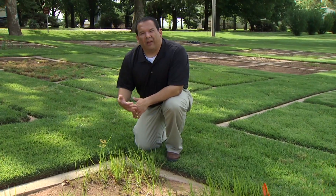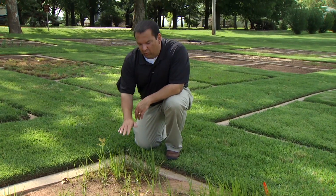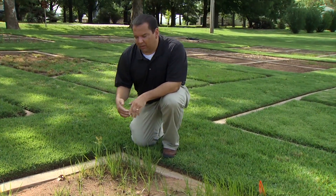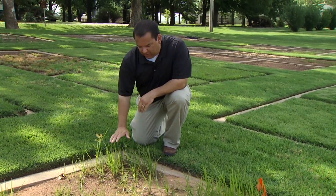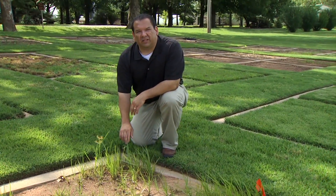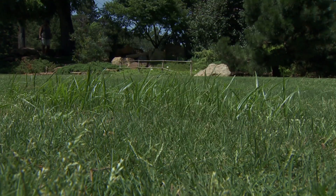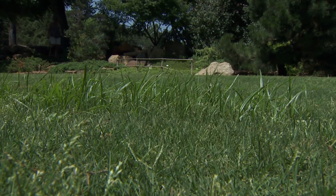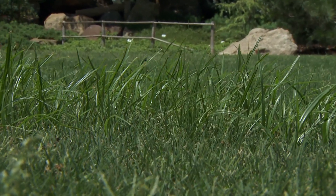A lot of times you'll have to do repeated applications — with many of these herbicides you can't just apply it one time and walk away. It's probably going to take several applications, maybe even over several years, especially if you have a large infestation. Also, sedges tend to like lower-lying, wet areas, so improving drainage in your yard can help too.